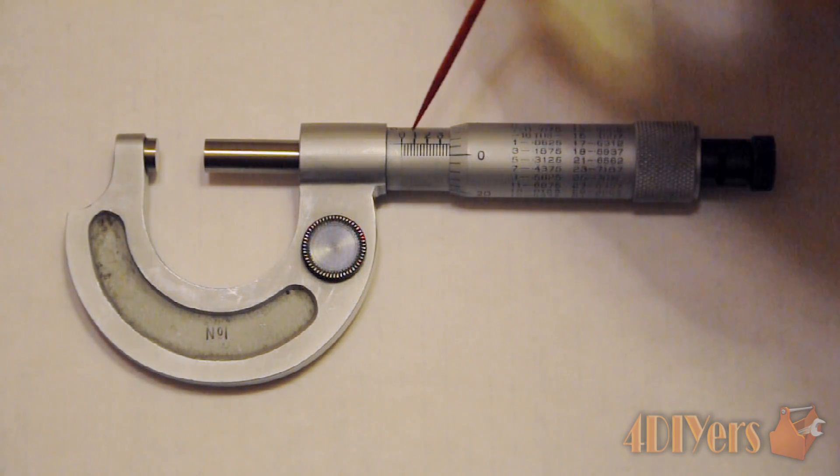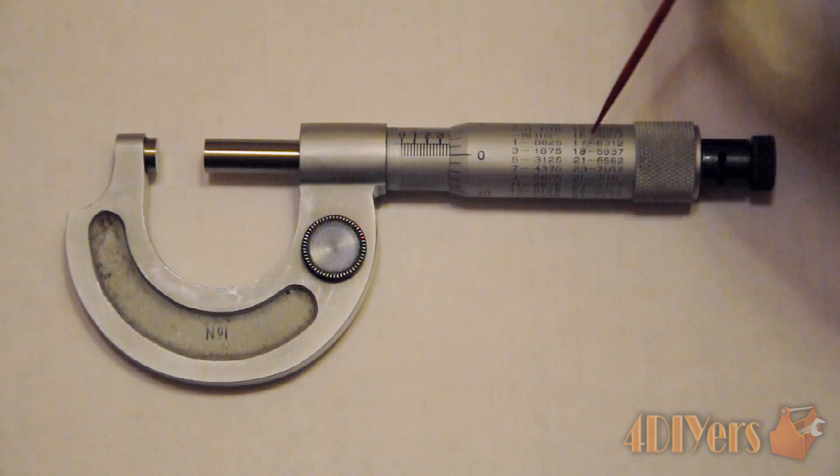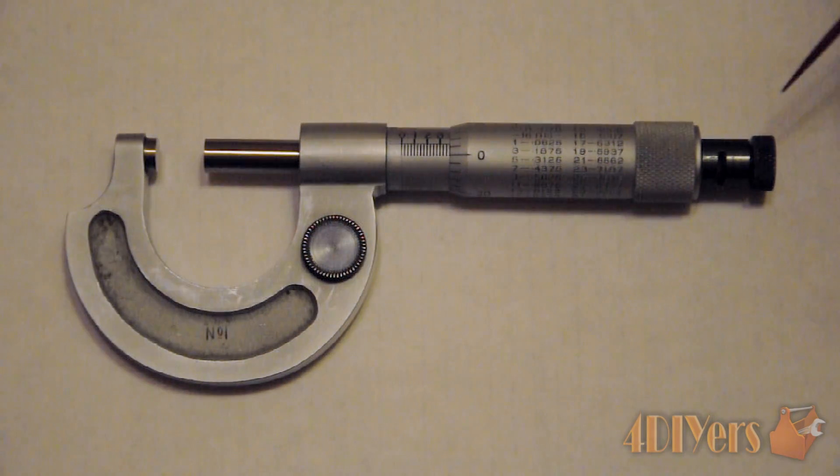The stationary portion here is known as the sleeve. Moving along, the part that rotates with the spindle is the thimble. On the back side here is a little ratchet.